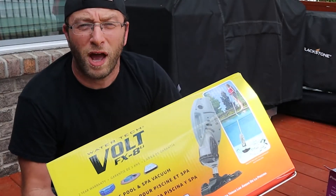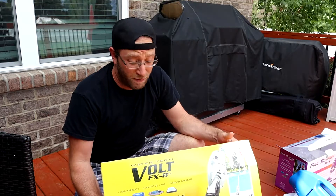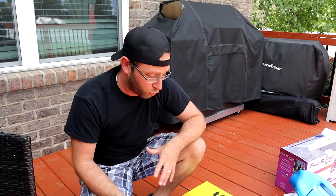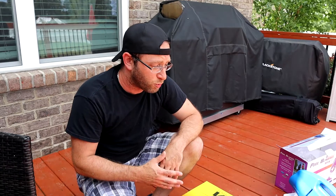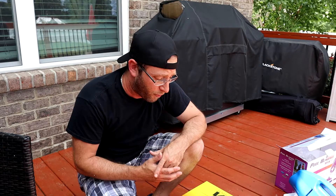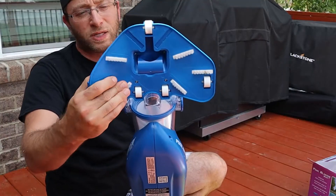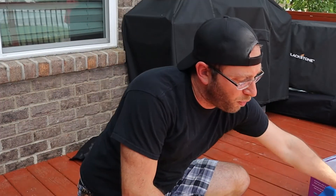Now we're going to check out the Volt FX8, which is the bigger unit. If you want to use this on some of the bigger pools, bigger spas, you can even use it on in-ground pools. I think they say it lasts up to an hour with a full charge. Being bigger, you're going to be able to get more suction power than what the Pool Blaster Max will do. One thing to note is that the head is flexible — it's not hard. That's great for going up the walls and curving, because other ones are totally hard and you lose suction power as it tries to bend up the wall.